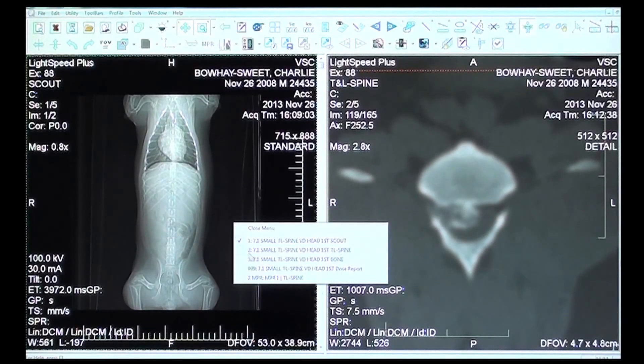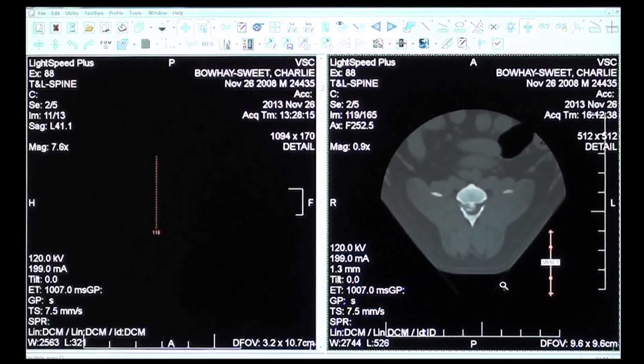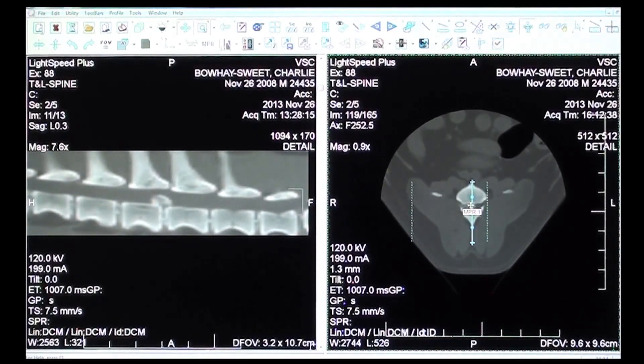We can also look at it in another view, and the software is just impressive in terms of what we're able to do reformatting-wise. If you look on the left-hand side of the screen, this is basically cutting right down the middle of his spine. We can see how things are supposed to look — these are the disc spaces, these are all the vertebrae — and right here you can see this enormous bulge that's taking up about 50% of his canal and squeezing his spinal cord.